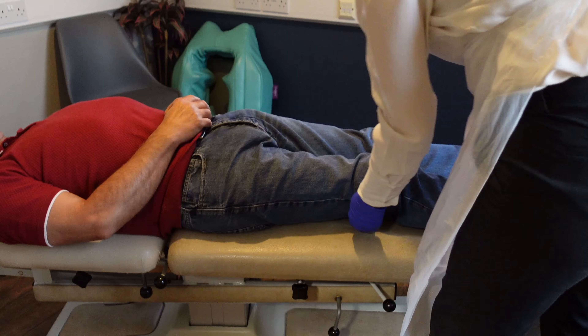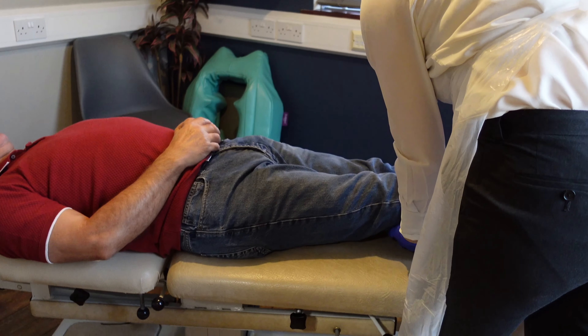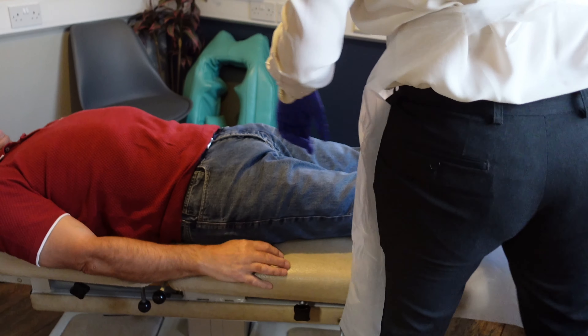It's always a team effort when it comes to knees. We can keep things moving. Alice will keep working on the muscles, and you've just got to keep building the strength into them.